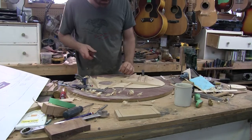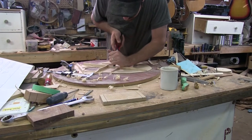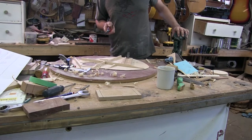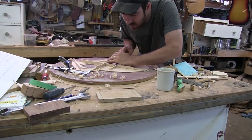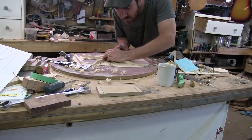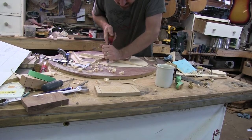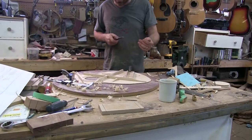Some guy on my Facebook was selling a Grit Laskin Cactus. I think he's asking like four or five grand. Buy it — Grit sells his guitars right now for 20 to 30 US. Buying a Laskin, it's like owning a Van Gogh almost. He's the world's best inlay artist for guitars — not one of the best, he is the number one. Everybody's copying Grit. He started it all.